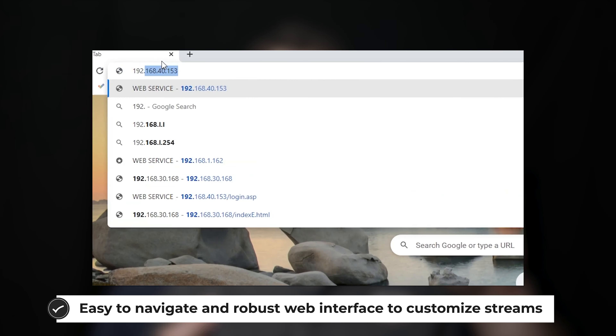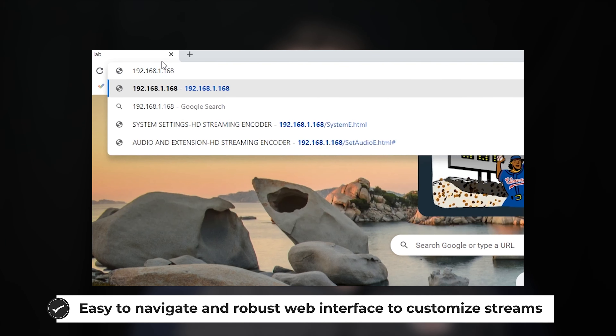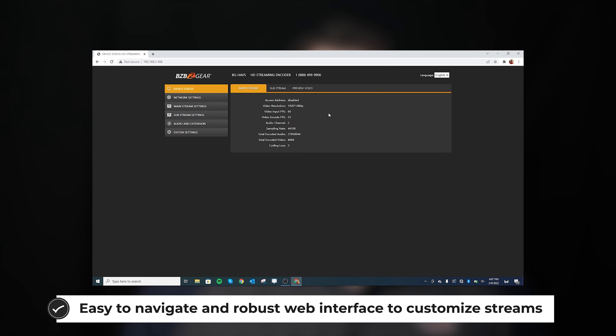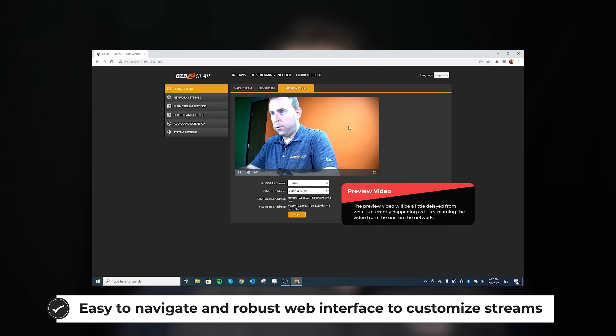You can also utilize integrated logo and text overlay features on these units so that you can customize and brand your stream. These include a full suite of video, audio, and streaming settings, which are available from the intuitive web interface. The BG-HAVS and BG-SAVS utilize H.265 and H.264 encoding, and they support RTSP, RTP, RTMP, HTTP, UDP, and SRT streaming formats.